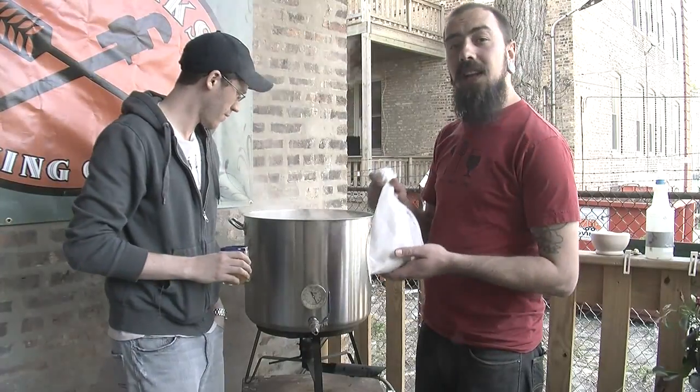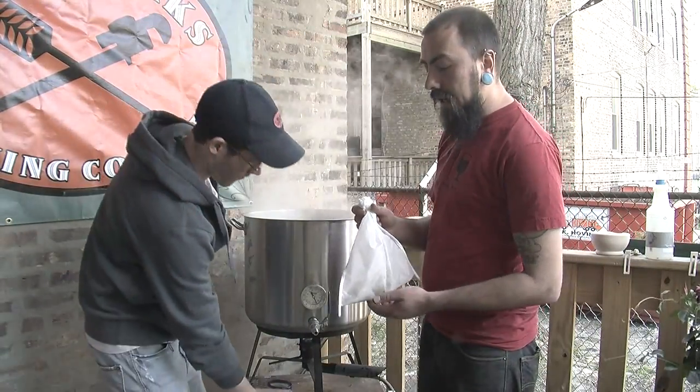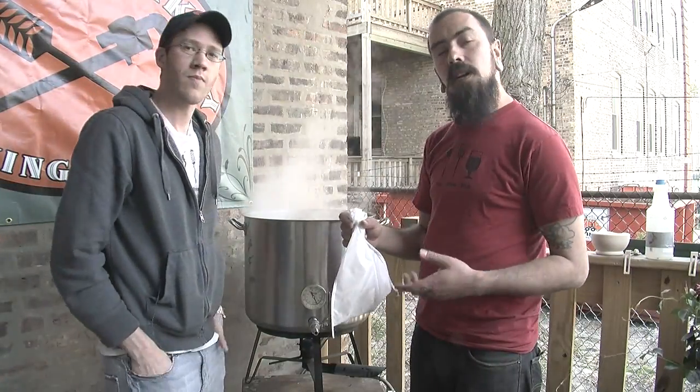We're putting in one last load of hops — a really large charge of hops. There's going to be an additional four ounces. This is a New Zealand strain called Nelson Sauvin.